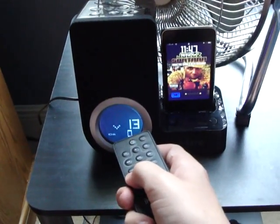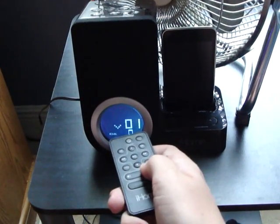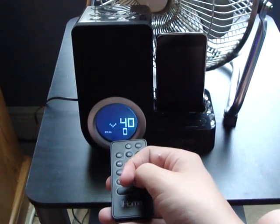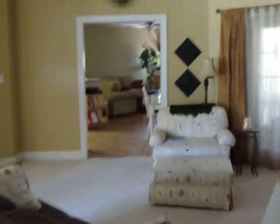The volume ranges from zero all the way up to 40, and I'm going to prove to you guys this thing can get seriously loud. I'm going to go all the way out to basically my kitchen, which is right here, and you can still hear it pretty well. I can basically hear it from all the way across the house. I'm pretty sure you can hear it outside if you're outside my window.